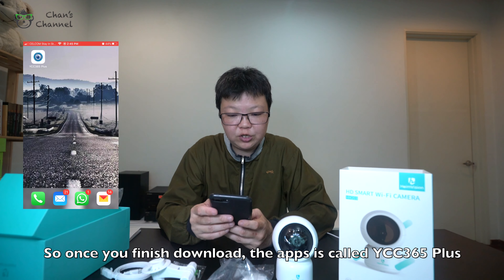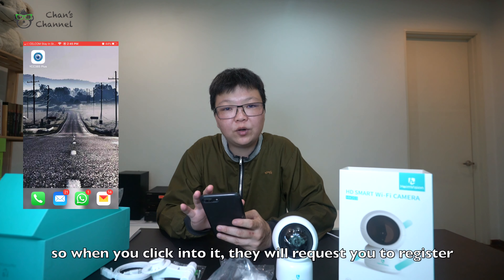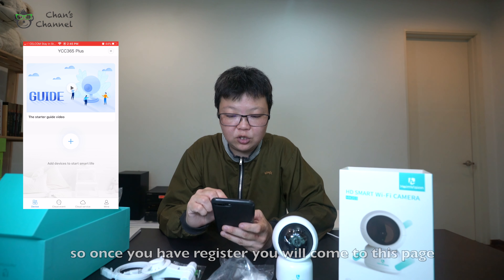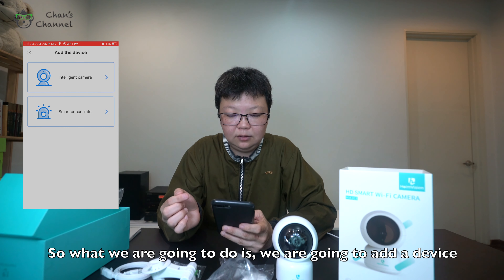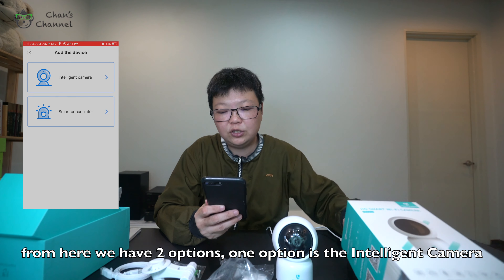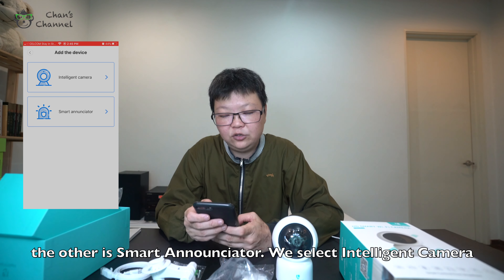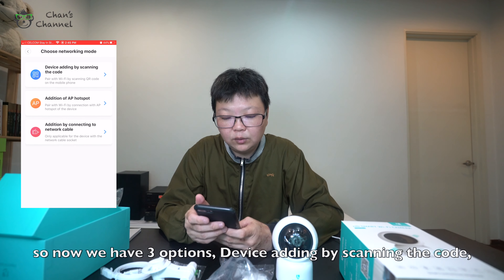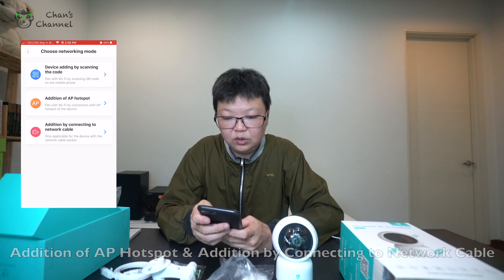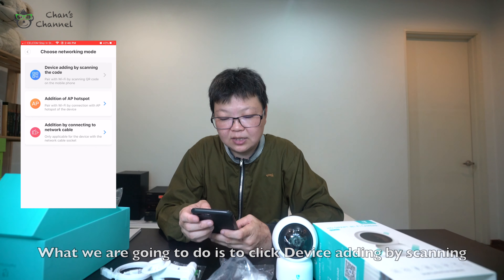Once we finish downloading, the app is called ycc365 plus. Once you click into it, they will request you to register. Once you register, you will come to the main page. We are going to add a device — we have two options: intelligent camera and smart announcer. We are going to select the intelligent camera. We then have three device-adding options: adding by scanning the code, adding AP hotspot, or connecting to a network cable. We are going to click adding the device by scanning the code.